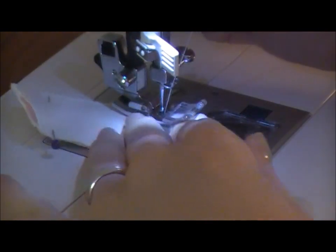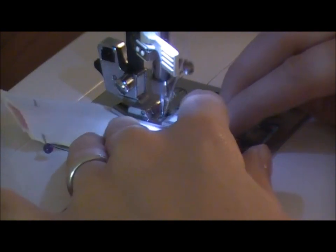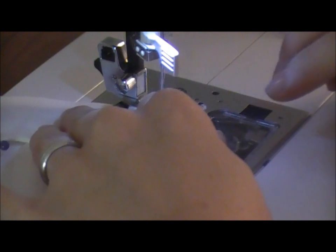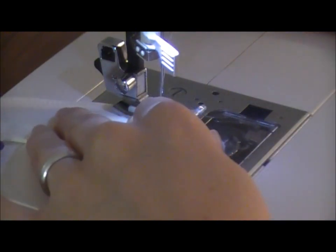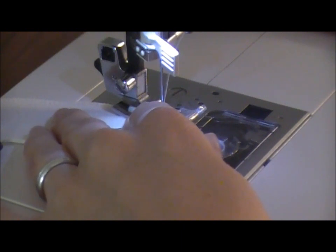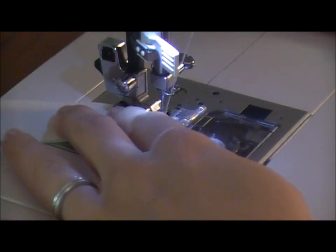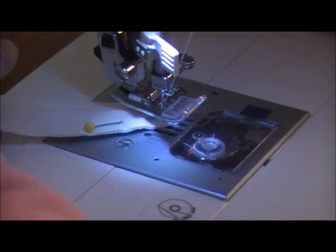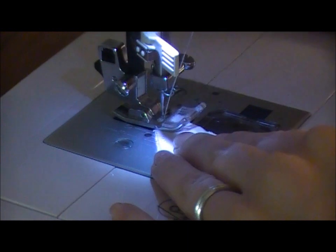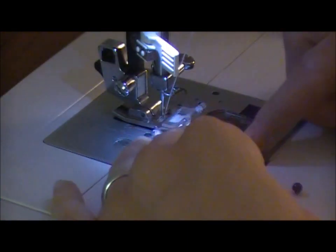The seam allowance on this is very, very small because it's such a small ear. If you feel unsure about sewing in such a small area, just cut them really large and trim the seam allowance off later. When you get to the top, put your needle down, lift up your presser foot, pivot the entire ear around, put your presser foot back down, and then just keep sewing as you were doing before.